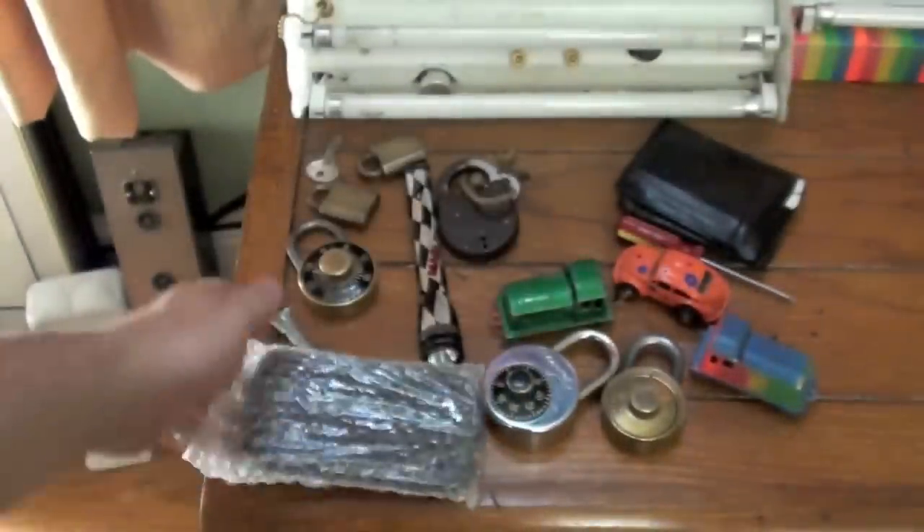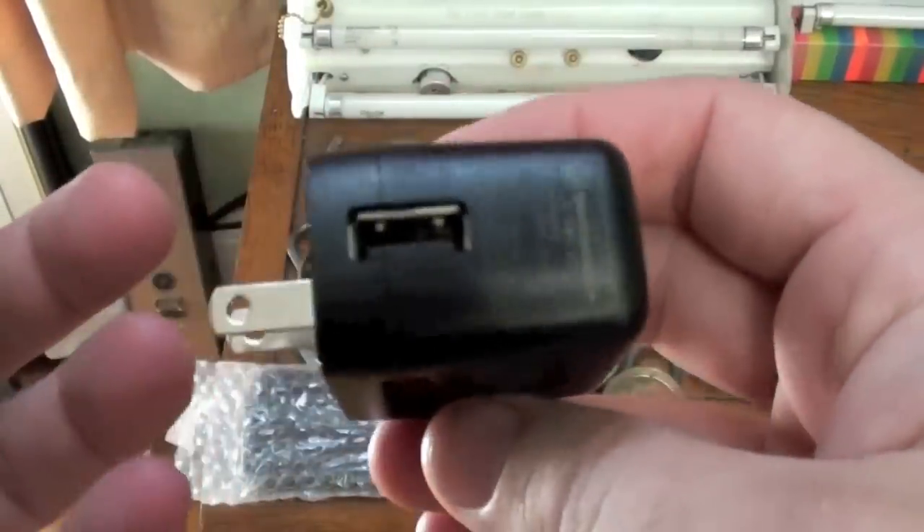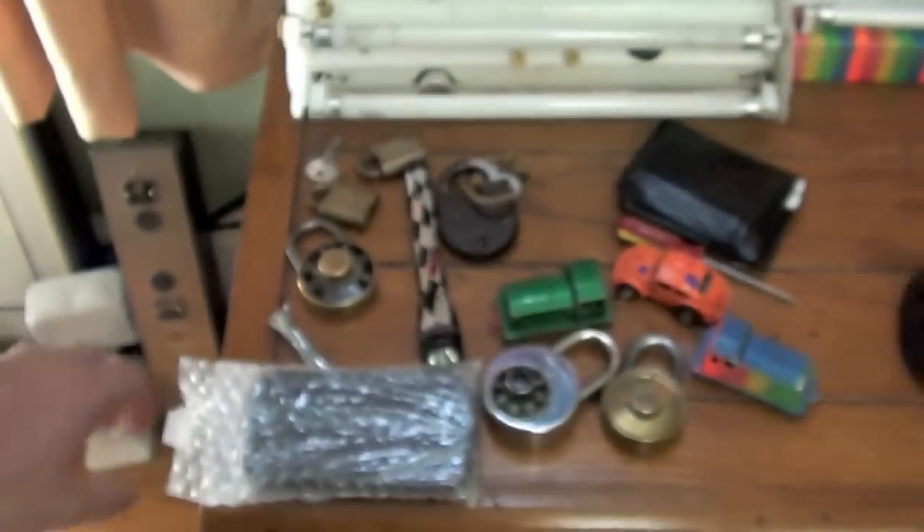Wow, I think I did get the right item. Ecomoto? What's that? I got a Motorola — see that? A Motorola charger. Alright, I think I got the right item here.